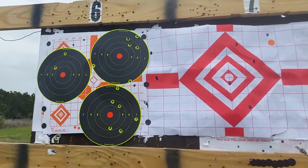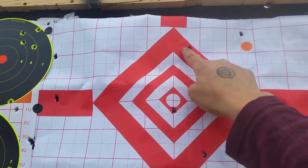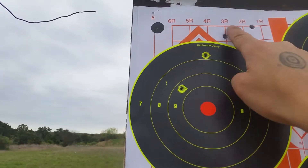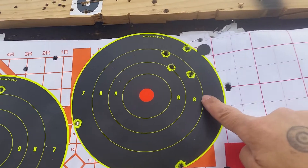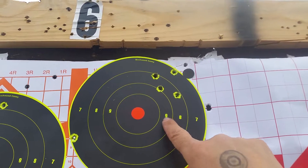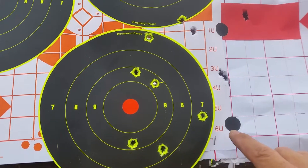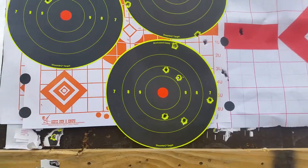Here we are at a hundred yards. These are my initial five shots — all over the place. This is the Tula ammo, one through five. This was the no-name NATO brand — I think I took ten shots with that — up and to the right. And down here is the Hertzenberger German ammo. As you can see, I'm all over the place with the iron sights at a hundred yards.